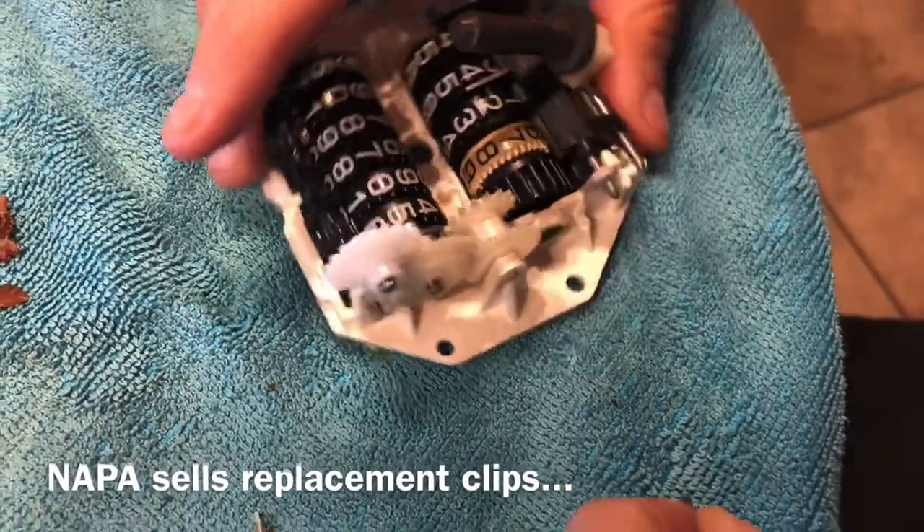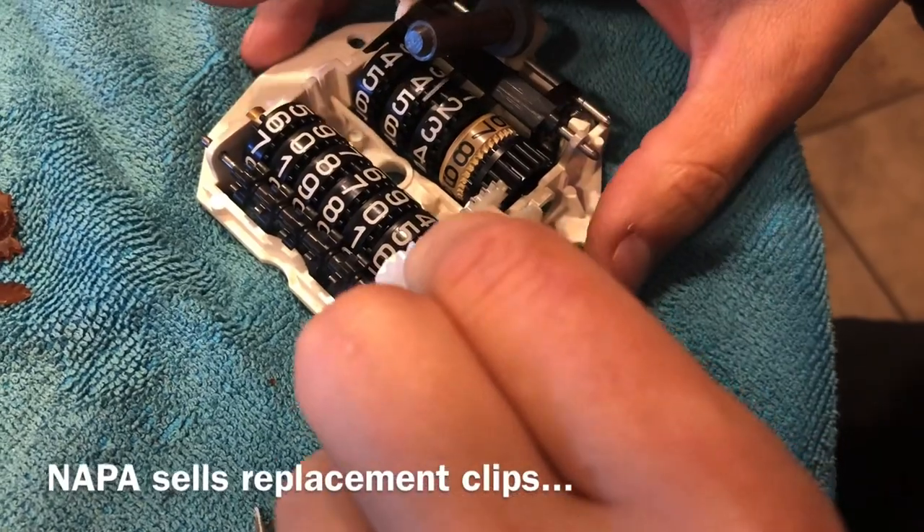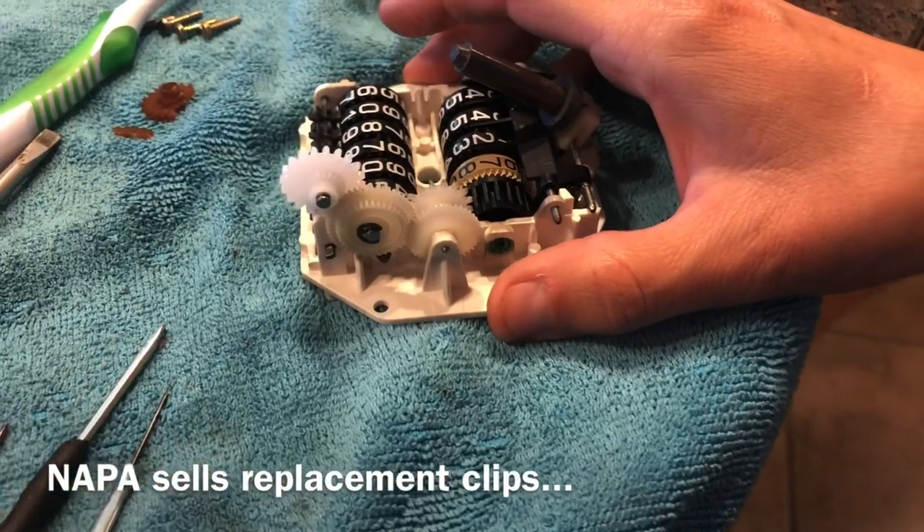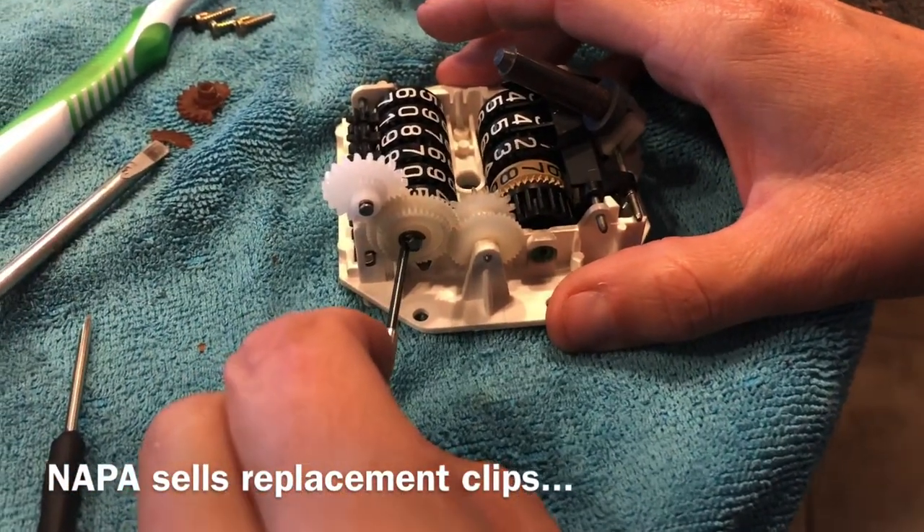Put the pin in. I might need pliers or something. This one's worn out, I need a new one. There's a little C-clip — it seemed like all of a sudden it was just weak.